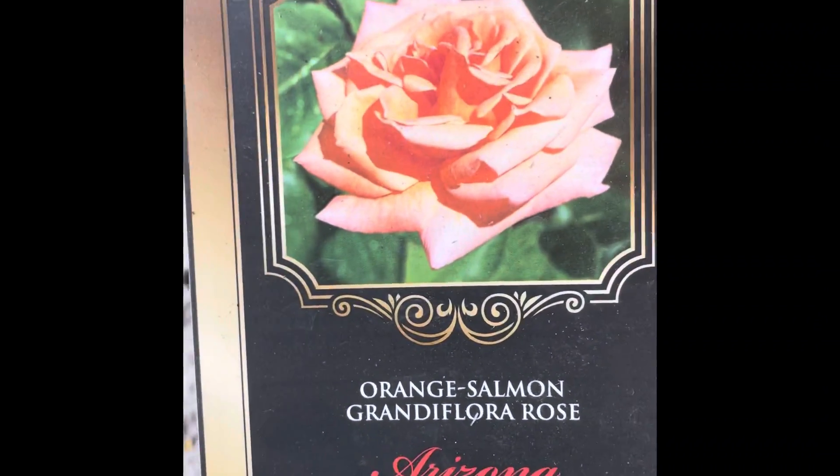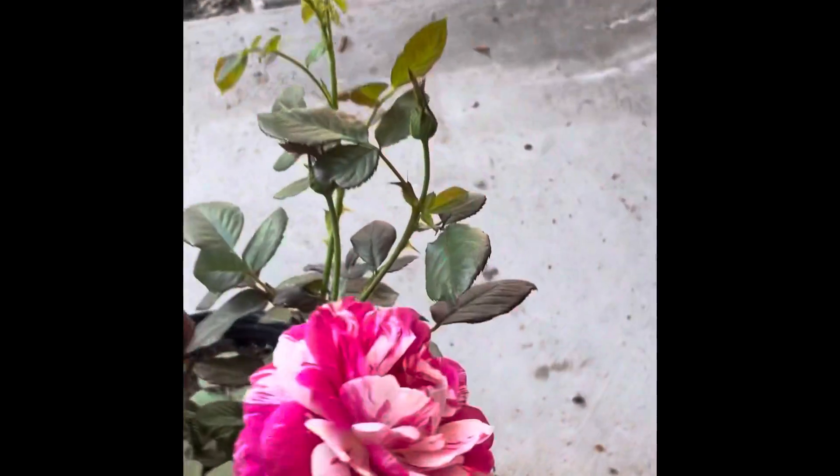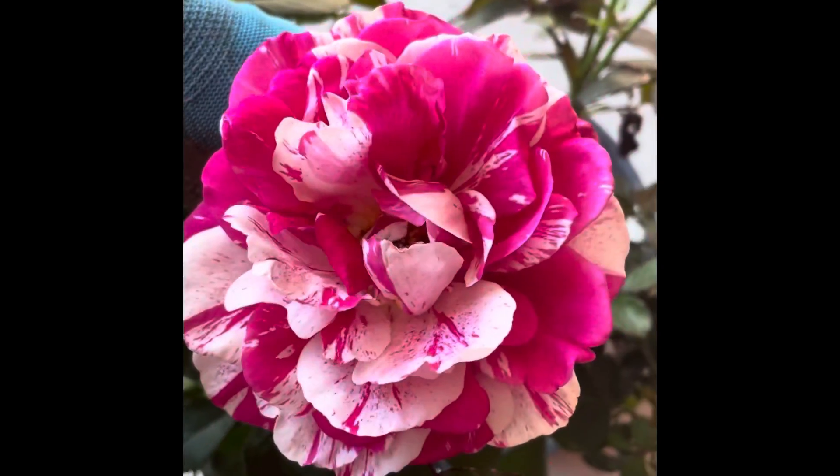I also bought all these in Zephyr Hills. This is the orange salmon — you can see the rose buds are coming up. I also got this fancy one at the produce place as well. It's literally a barn.